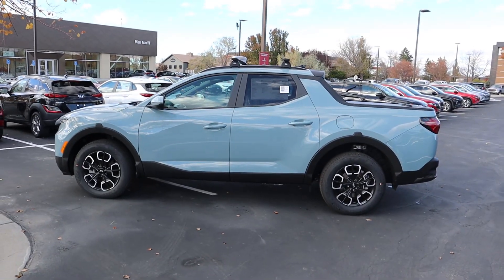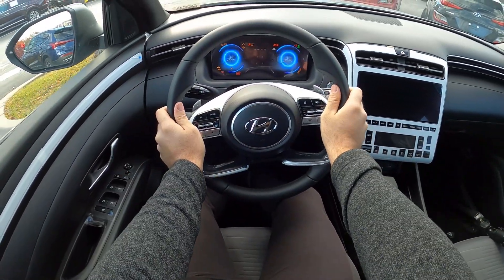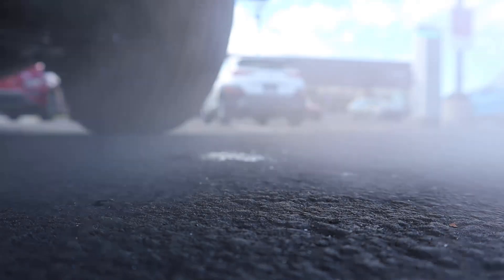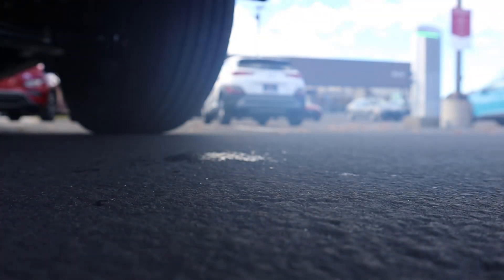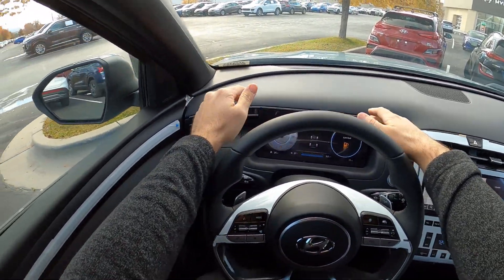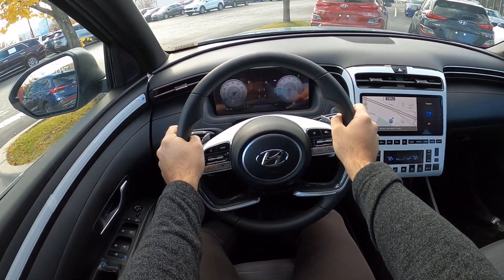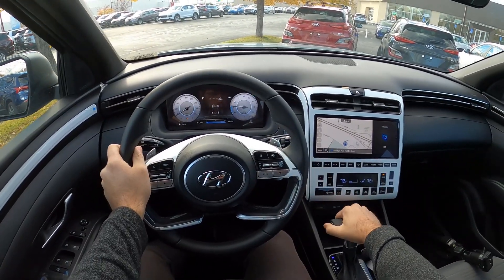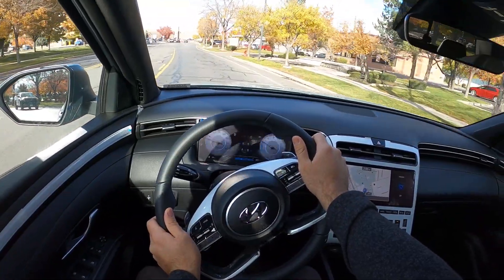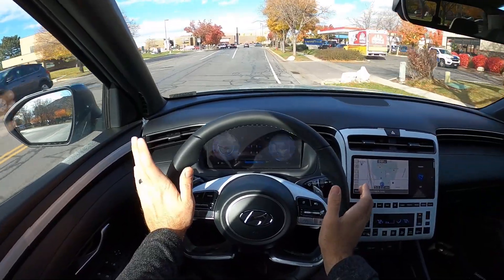Let's see how the mini truck drives. Let's talk about visibility before we set off — here's your visibility over the hood and both mirrors toward the rear. It doesn't have a turn signal camera. Anyway, let's set off — I don't know what's happening with my brain today. We'll blame it on the cold; it's 37 degrees outside.